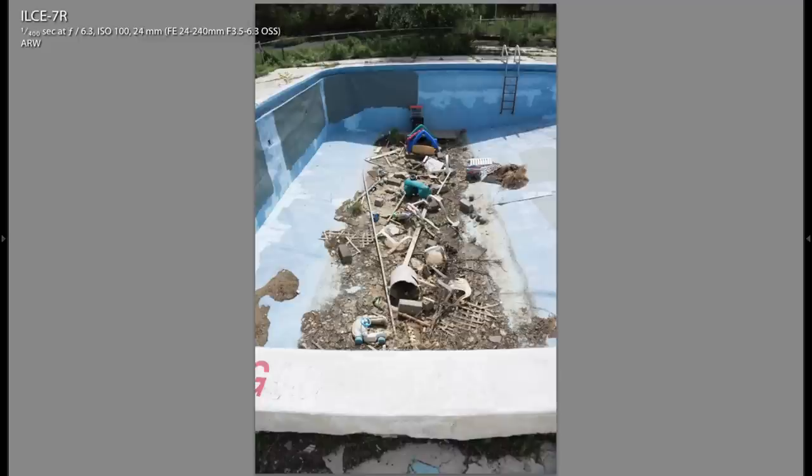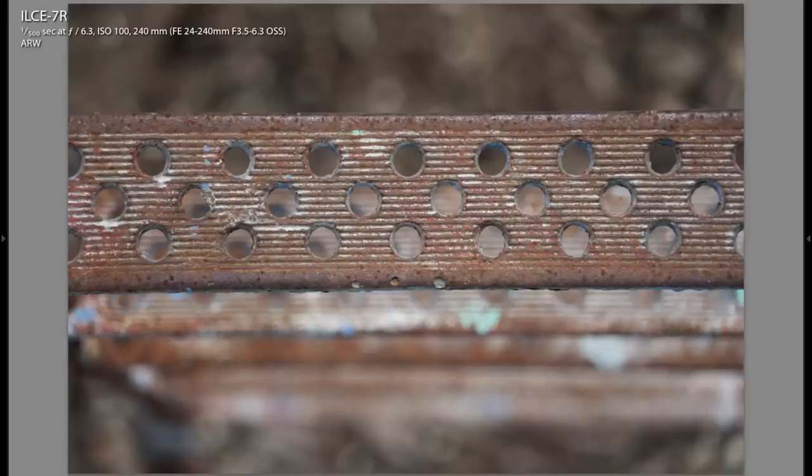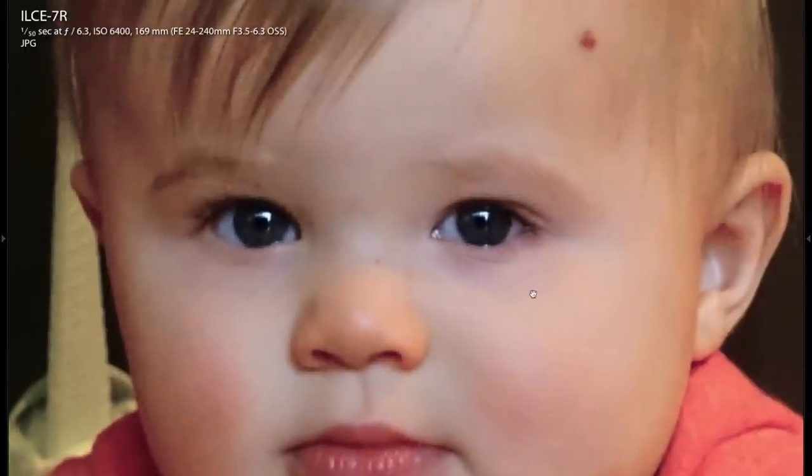You can see the distortion in particular at wide open 24 millimeter on the bottom — that's supposed to be a straight horizontal line and it's clearly not. Looking down at the ladder, I kind of liked how this one came out. This is inside, ISO 6400, low light — Jace was on his swing just hanging out. I put the portrait effect on so it's smoothed the skin a little bit on the face. Not too bad for ISO 6400, really low light, actually JPEG mode.